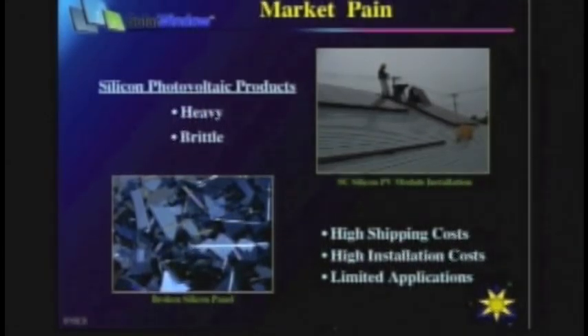There are additional pains with crystalline silicon solar panels. For one, they're heavy — as indicated by the need for three people to install one solar panel on a roof. For two, they're brittle — if one person makes a mistake, you end up with broken silicon pieces. All of this translates into high shipping costs and high installation costs, on top of the high manufacturing cost.